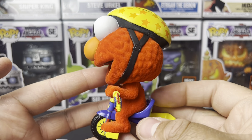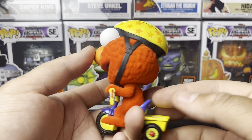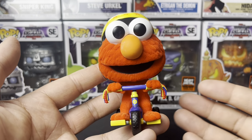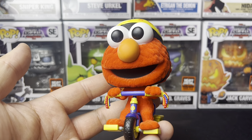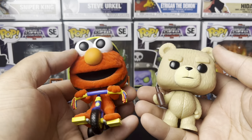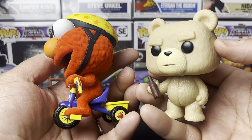The figure itself is on point. It's small for a pop ride, but it's a normal regular size pop as far as standard Funko Pops go. Let me grab a pop that's nearby to compare — here's the Ted pop — and it's pretty much the same size.